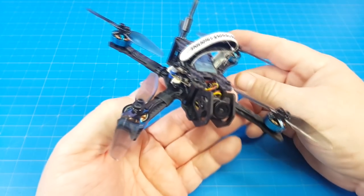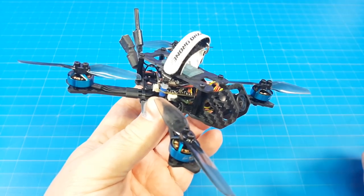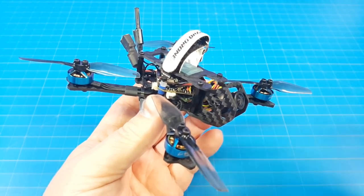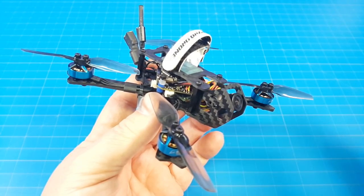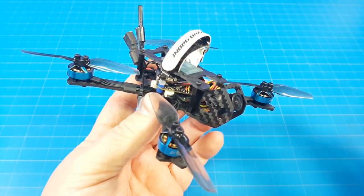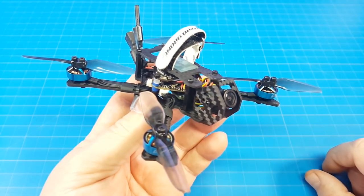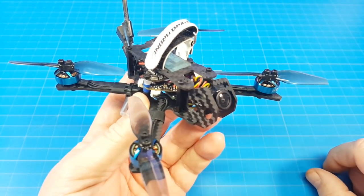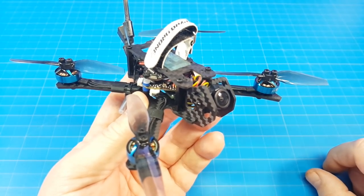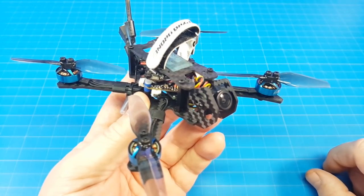Check out Airblade UAV — they've got all sorts of frames, electronics, flight controllers, ESCs, lipos, and bind-and-flies. I think only a Dytone 339 and 329 are in stock, but everything else is mostly out of stock. Check out airbladeUAV.com for this frame and electronics to build it. If you have any comments, questions, or suggestions, please let me know in the comment section below. Thanks for watching.